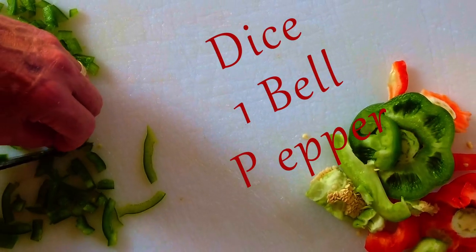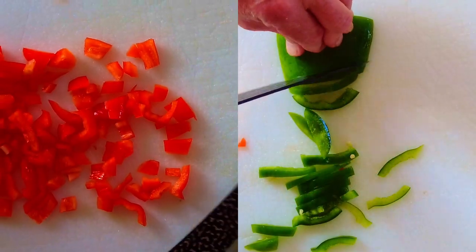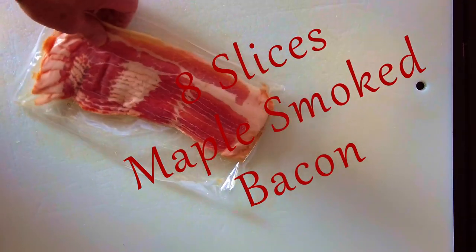First, dice up one bell pepper and one yellow onion. I'm using half a red and half a green pepper. Take eight slices of maple smoked bacon and cut into one inch pieces.